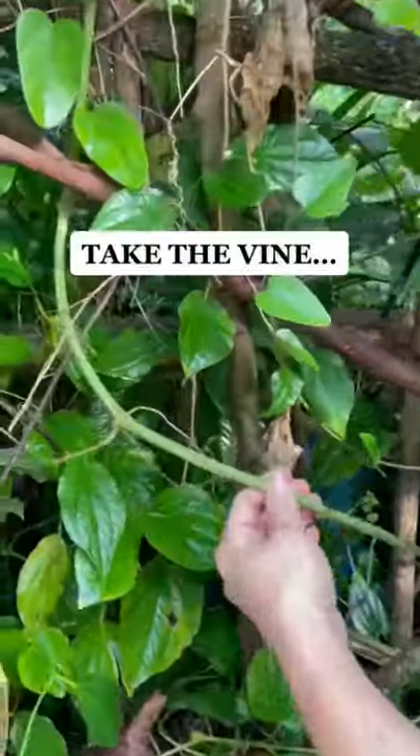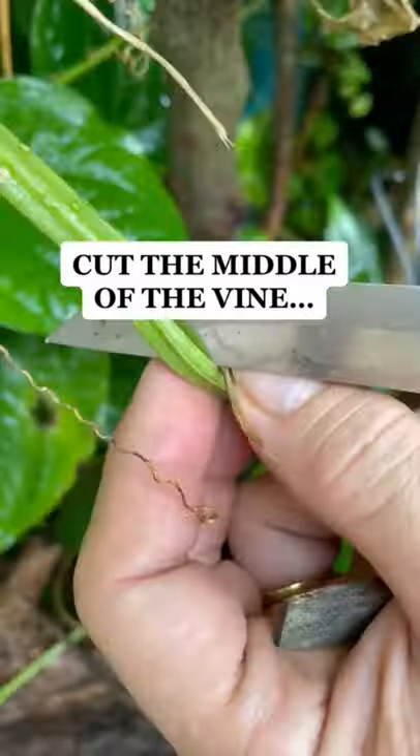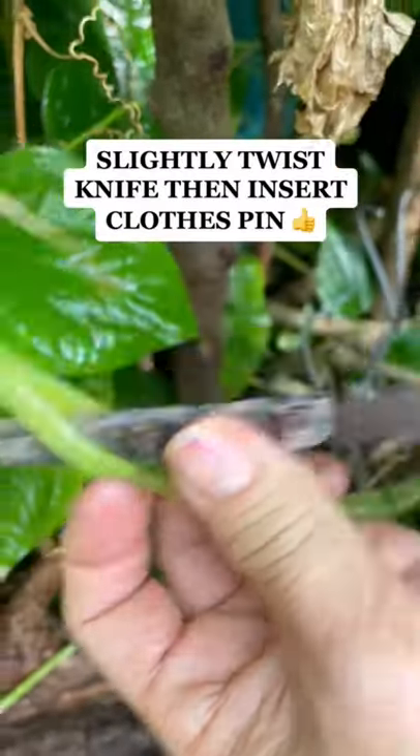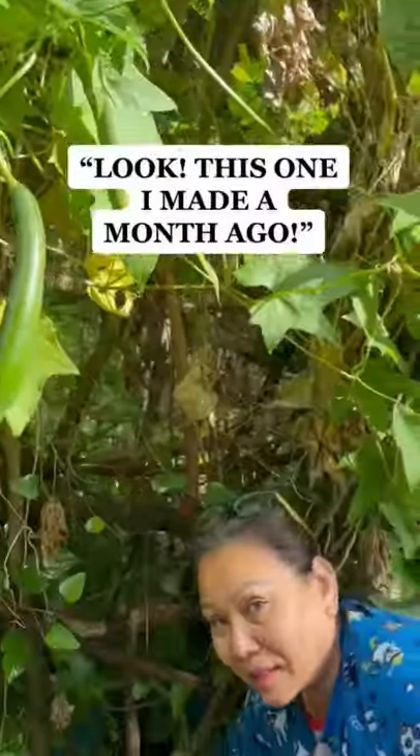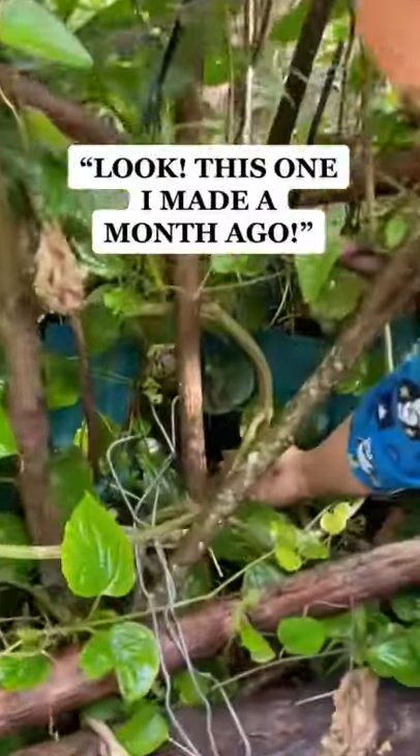You cut the vine and you cut, then like this, and you cut it out. And like this, you make a lot of food. And you turn — look, this one I made a month ago, this one right here.